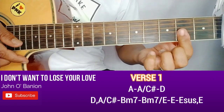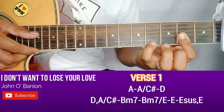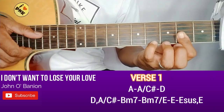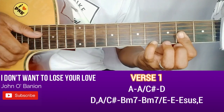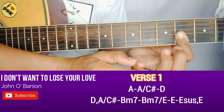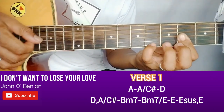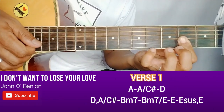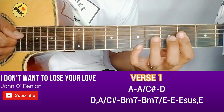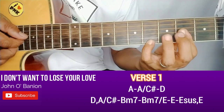Pagdating sa 'The feeling's gone', pa-plot natin ng D major 7. Sundot natin yung pinky sa fourth fret ng first string, kasabay niya dapat yung number 4 na string. Ganyan. Tapos number 3. 1 uli. Pag kinalabit natin yung number 1, kailangan nakabitaw naman yung pinky. So ganito. Ang ganyan tayo sa 'feeling's gone': You look at me and I can see, the feeling's gone.